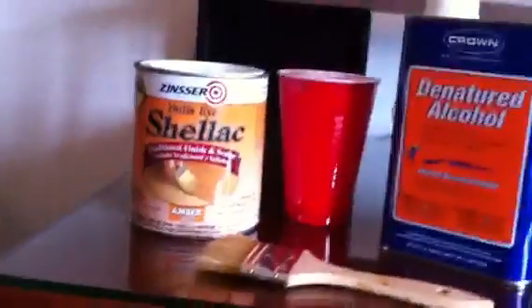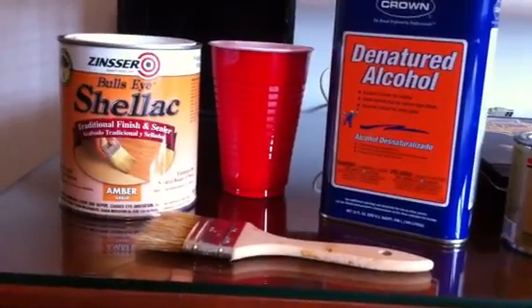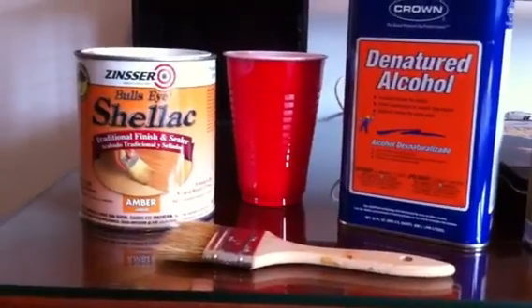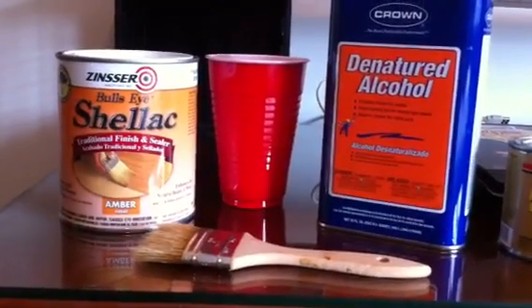I was able to put my second coat on the amplifier using the shellac and alcohol combination, and I had the finished job done in a day. Then I let it cure and dry for another 24 hours before I even thought about putting anything back in it.